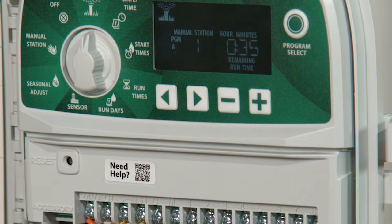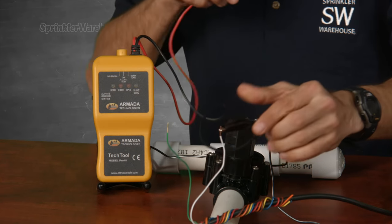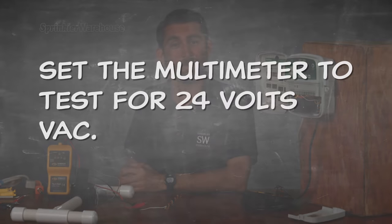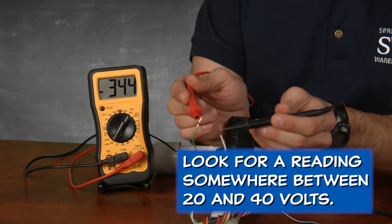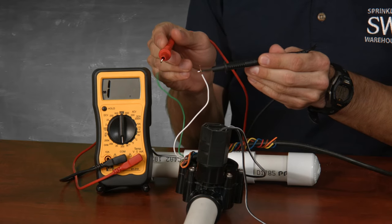If your valve tests good, you probably have a wiring problem. Set the controller to run on the zone you're testing. Back at the valve, if you're using the Pro 48, flip the toggle switch to clock test and attach the clips to the wires — it doesn't matter which is which. If the Pro 48 shows short or open, your problem is your wiring. To check using the multimeter, set it to check for 24 volts AC, attach the wires to the probes, and look for a reading between 20 and 40 volts — make sure the zone you're testing is running. If you're getting a reading near 0 or you see 1 or OL, the problem is your wiring.